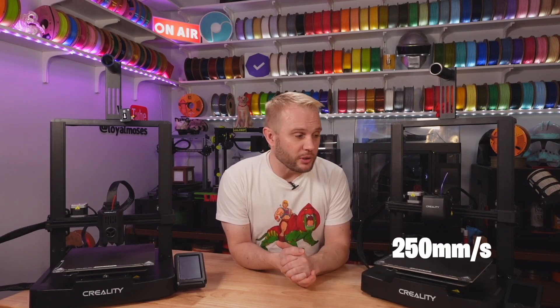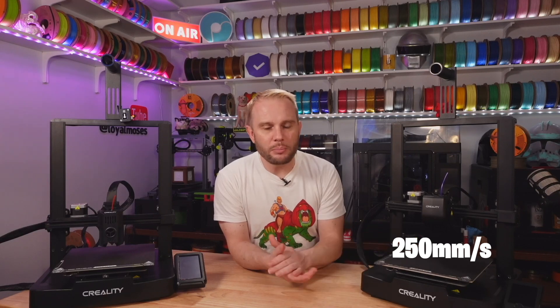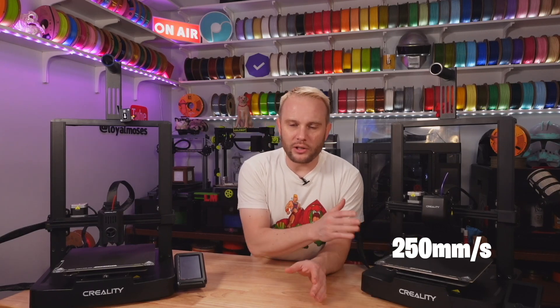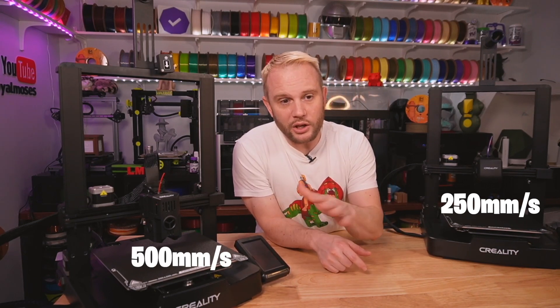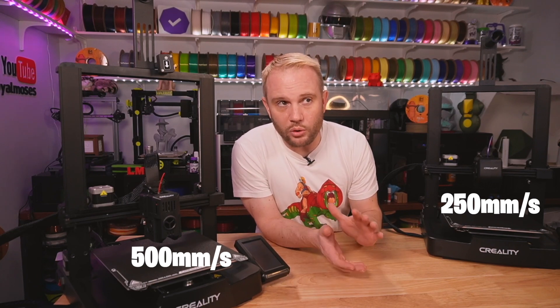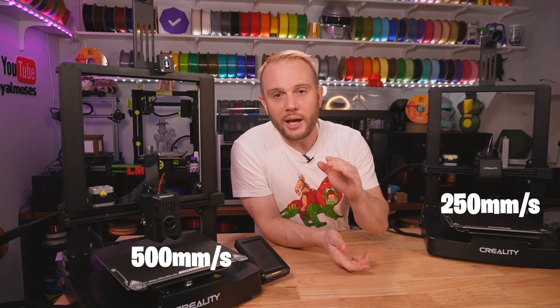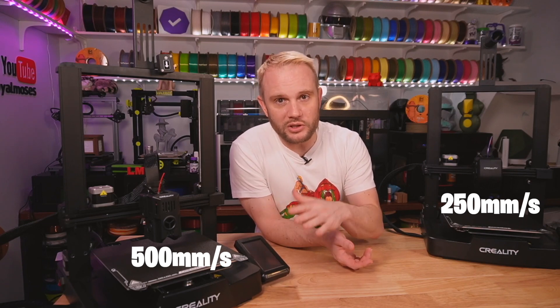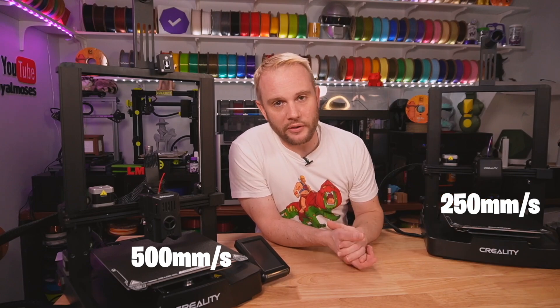Let's talk about printing speeds. The SE has a max printing speed of about 250mm/s and runs Marlin firmware — that's pretty fast for Marlin, and you'll probably be printing around 180mm/s. The KE has a max printing speed of up to 500mm/s and you'll probably be printing more or less around 300mm/s — that's Klipper. Klipper is the reason you're able to print so fast on the KE versus Marlin on the SE.